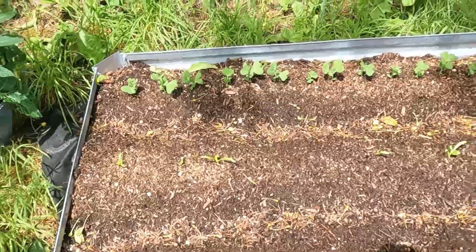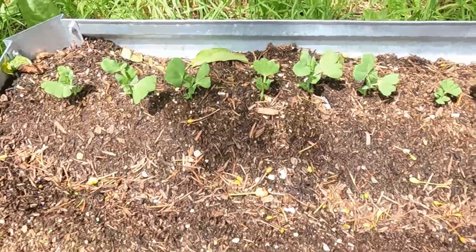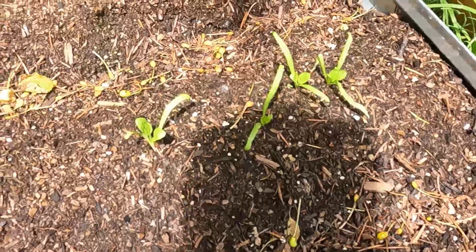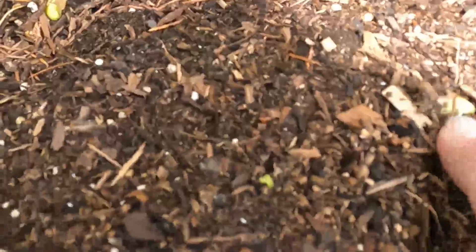Over here we have a row of peas and they're coming in pretty good right now. We got peas there, and we have spinach in this row — it looks like there's a huge amount that's not really growing right there, but we do have some spinach coming up in that row. And then here we have our watermelon starting to pop up already — that is nice. Looks like we've got one here starting to pop up, another one right there, and another one right there.